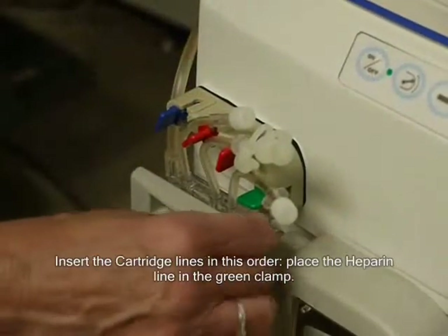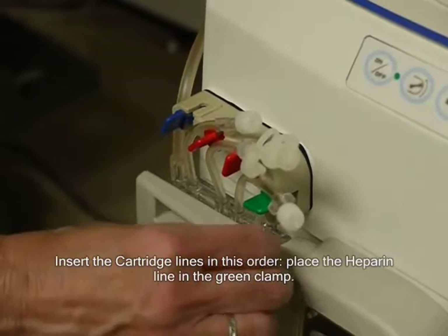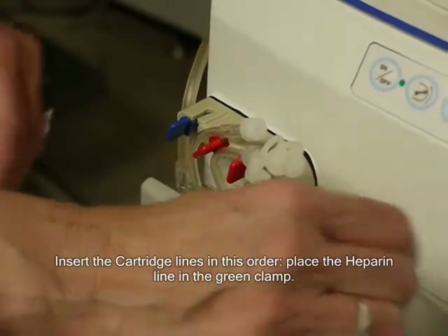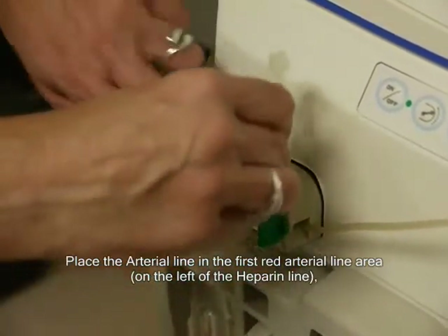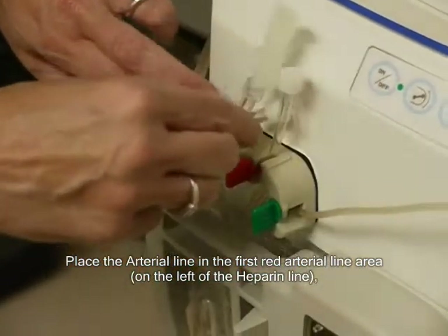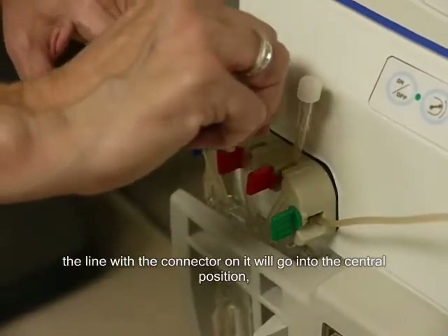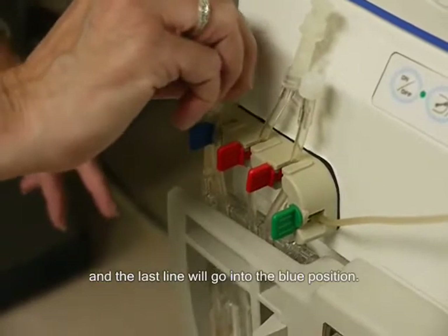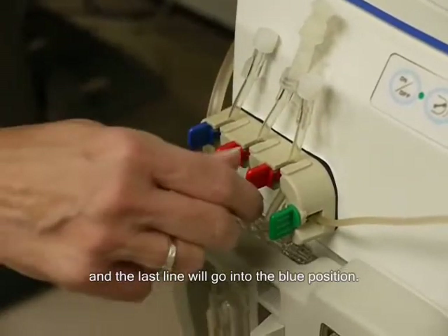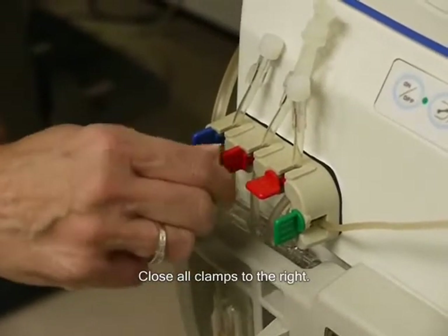Insert the cartridge lines in this order. Place the heparin line in the green clamp. Place the arterial line in the first red arterial line area. The line with a connector on it will go into the center position and the last line will go into the blue position. Close all clamps to the right.